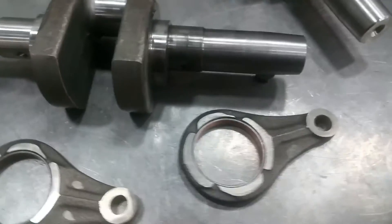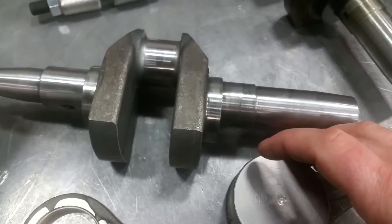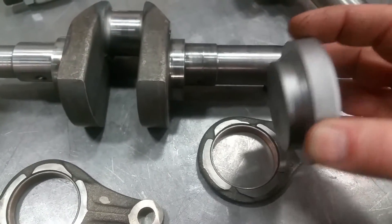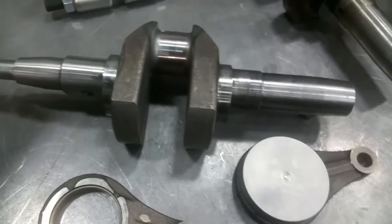We use a special driver to install them. The bushings are easy to get out — you can just knock them sideways — but this driver has a shoulder on it that sets or registers the location.